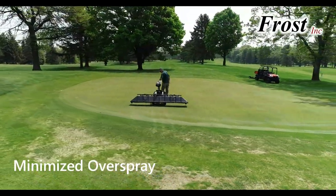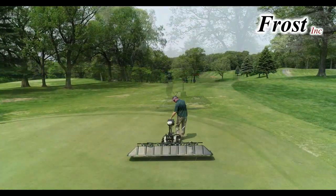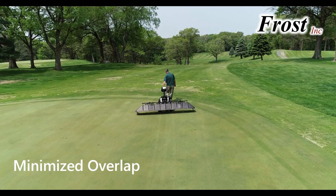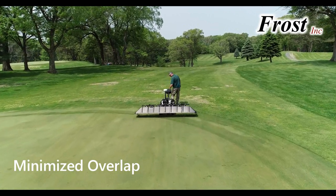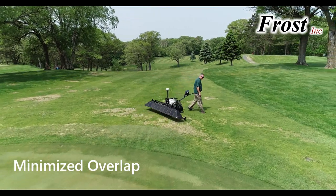If the operator wanders over a previously sprayed area, the overlapping nozzles will turn off automatically. All of this is especially helpful with covered booms obscuring the spray from the nozzles.